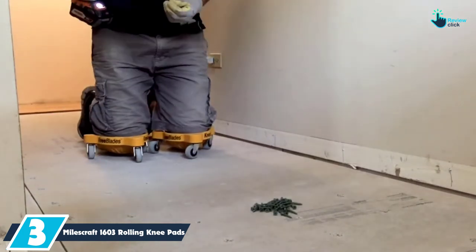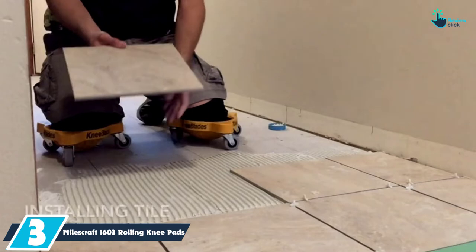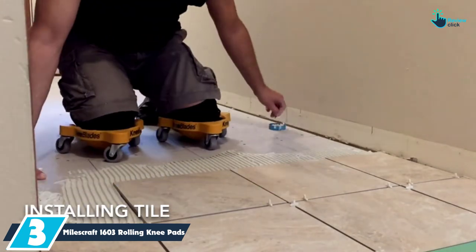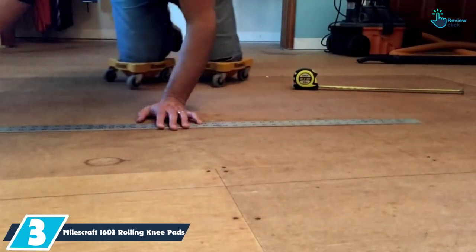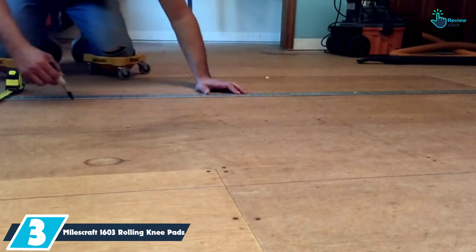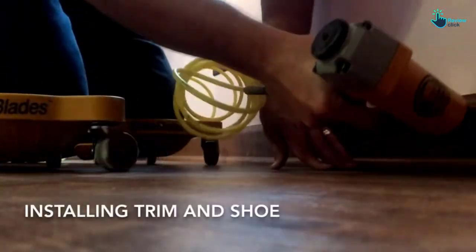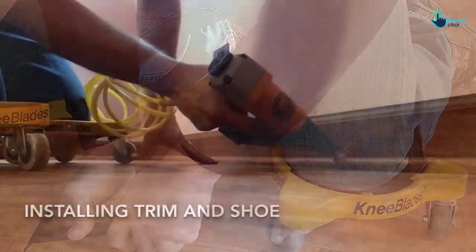At number three, we have the Miles Craft 1603 rolling knee pads. These are tapered gel pads that have been made to displace weight evenly and also lessen pressure on your knees. This product perfectly fits your knee's contour. Another convenient feature is that it has a hook and loop closure which makes it easy to use, so there will be no tension at the back of the knees.